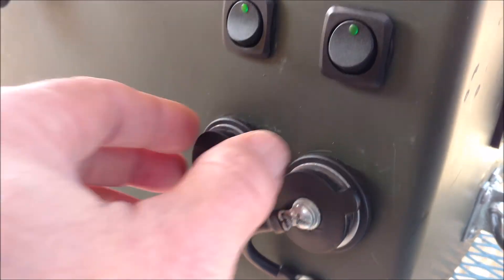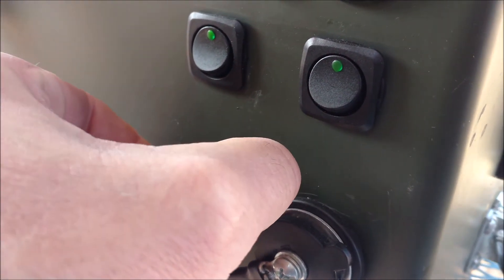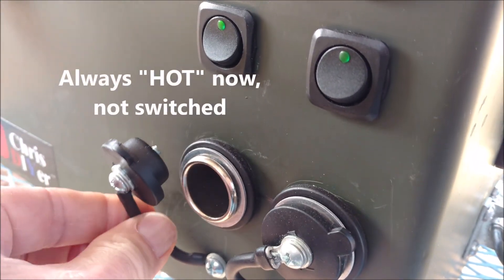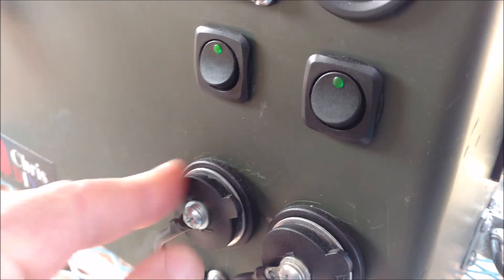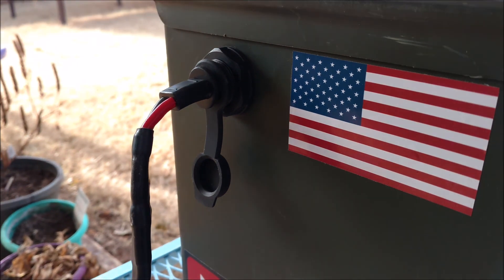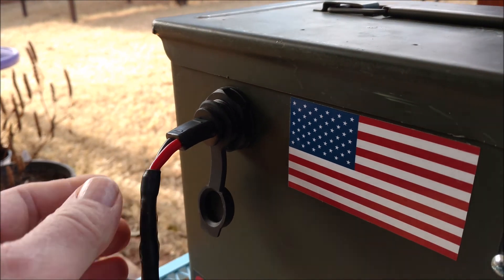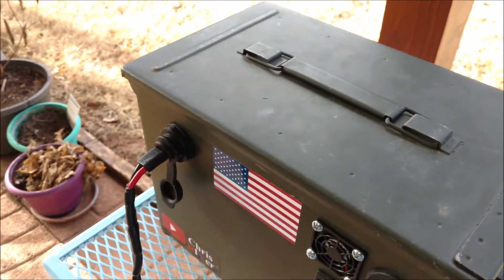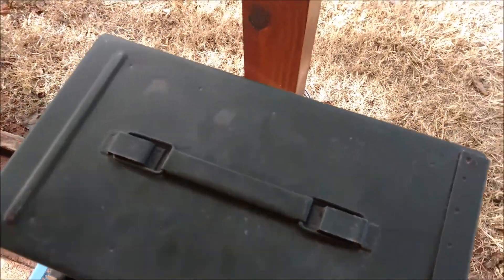The right switch controls the left switch. Here's my 25 amp power sockets — I really needed dual power sockets out here in the backyard with this unit. One was just not cutting it; I need two. Here's the SAE solar input that goes to the solar charge controller.